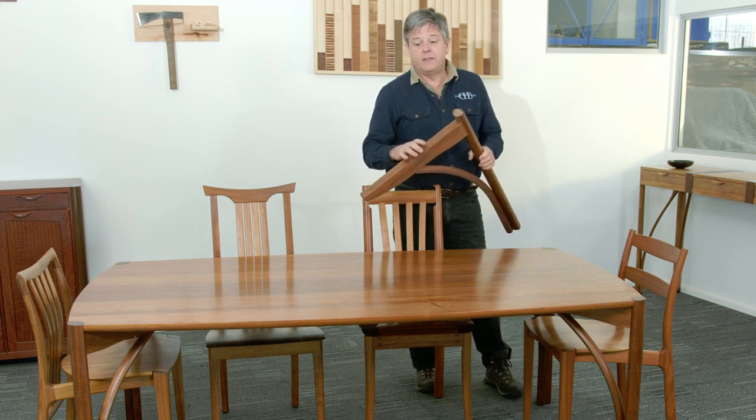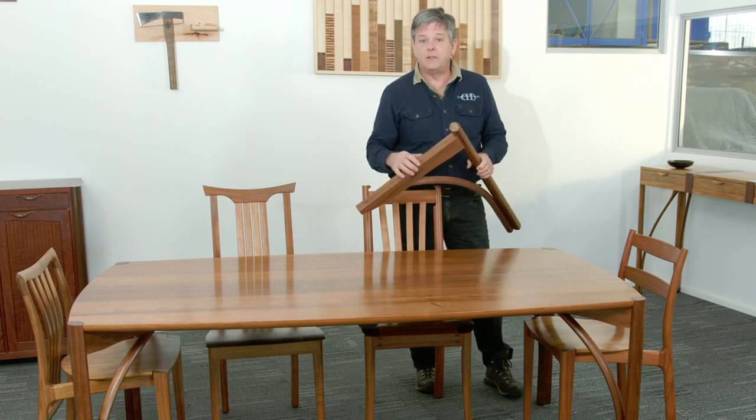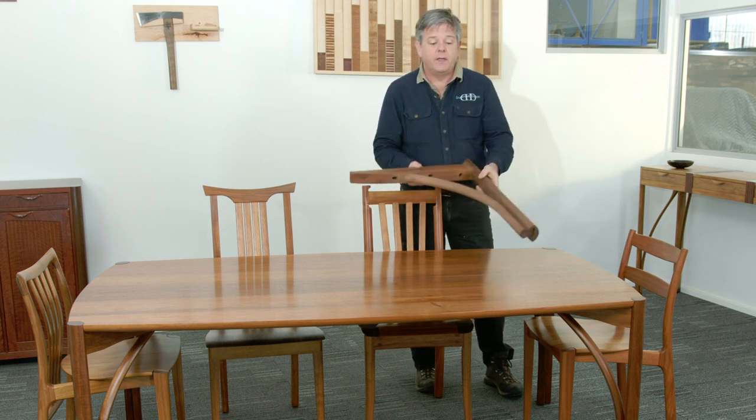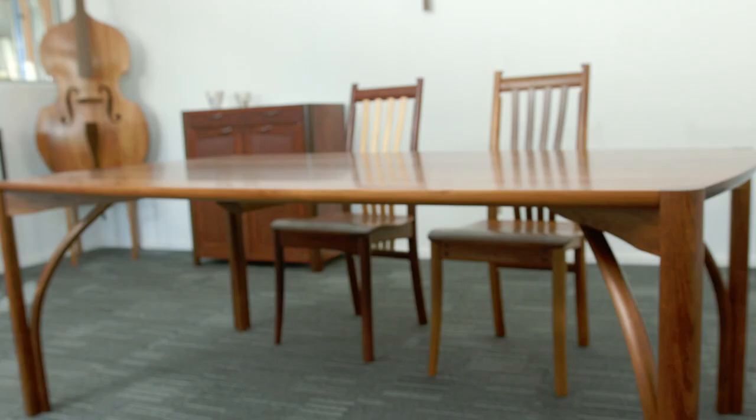It also has the added benefit that if you live in a remote area or overseas we can flat pack this design very easily. The legs come off, they go underneath the table, and we can crate it up and send it anywhere in the world.